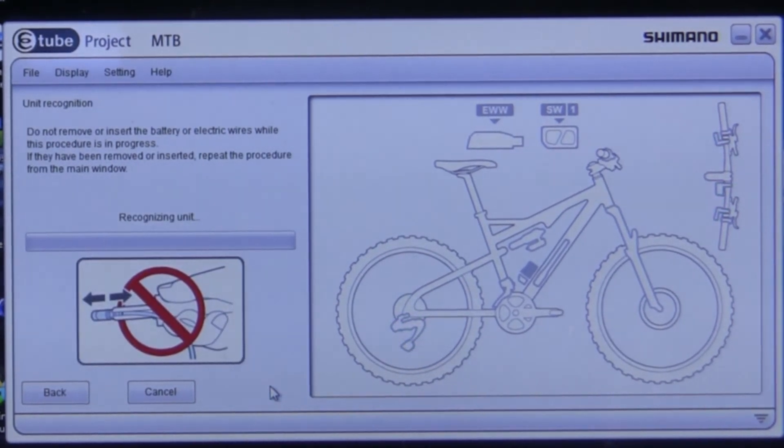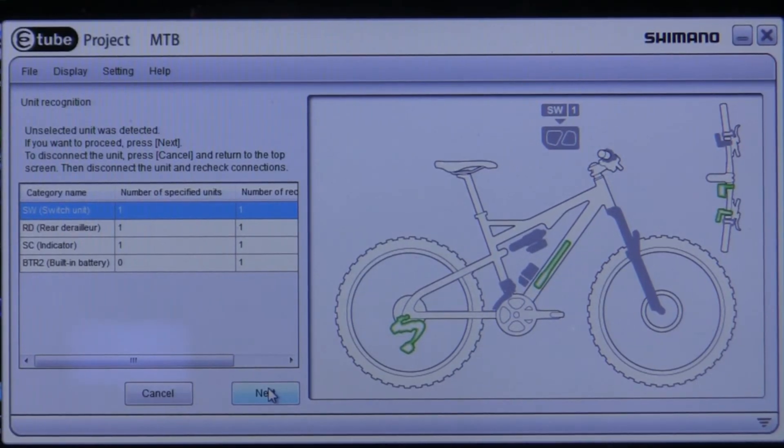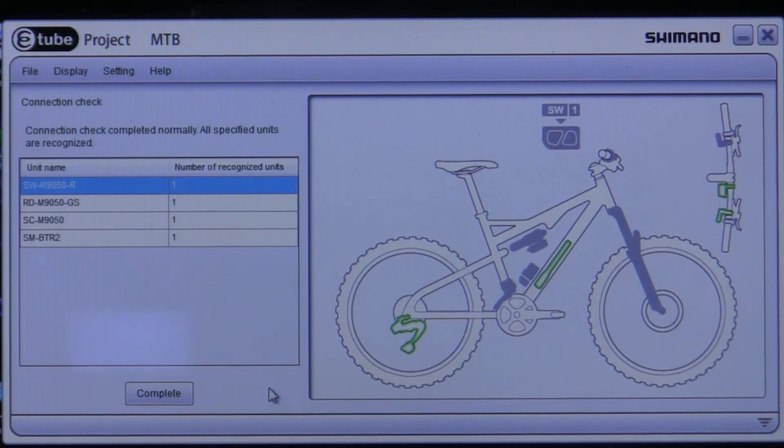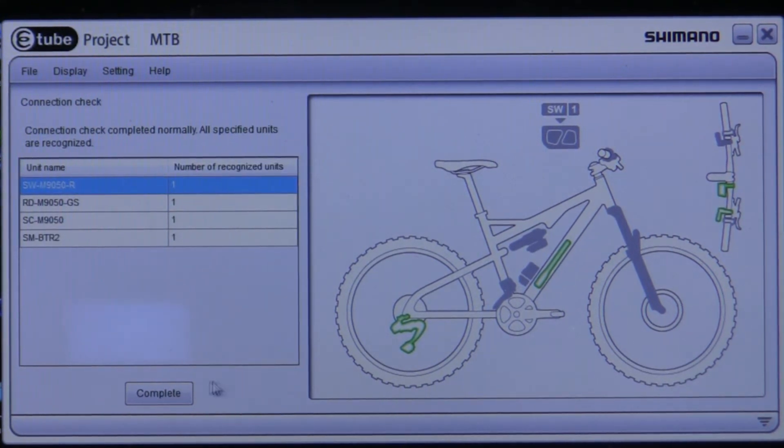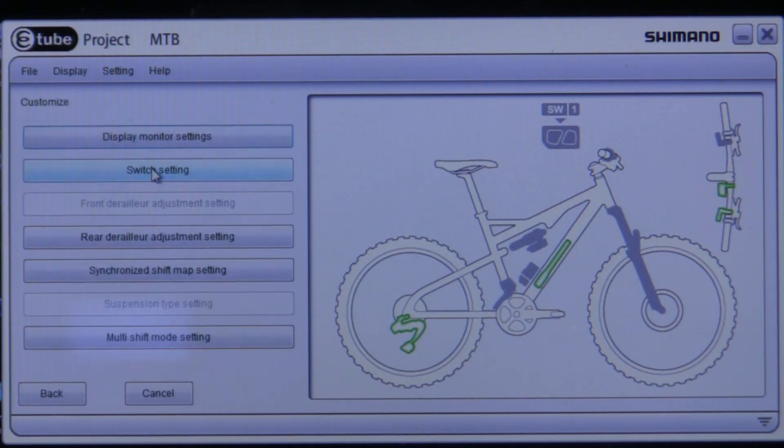Now it recognizes the different components that are in your system — this can take a couple of seconds. It says okay, so I hit next, then complete. Now I can go in and customize different functions.